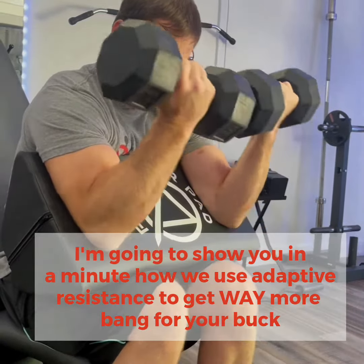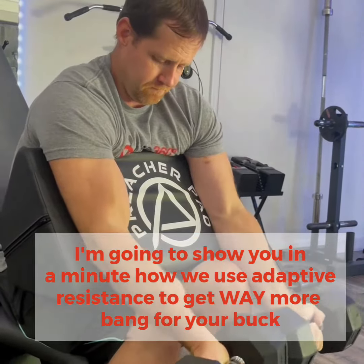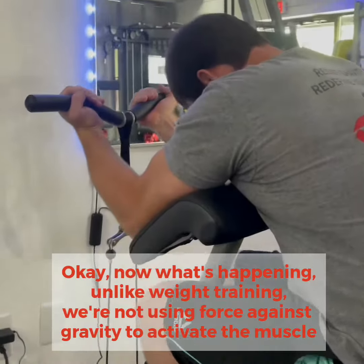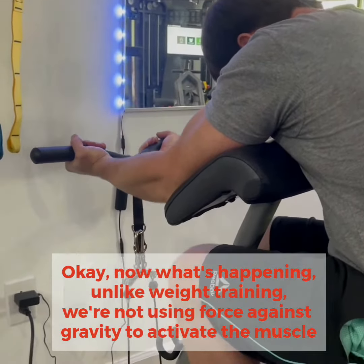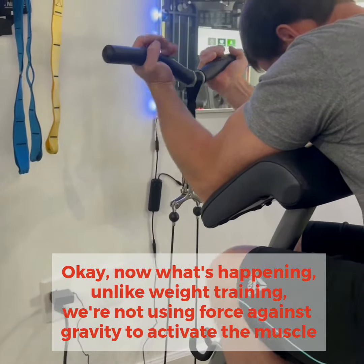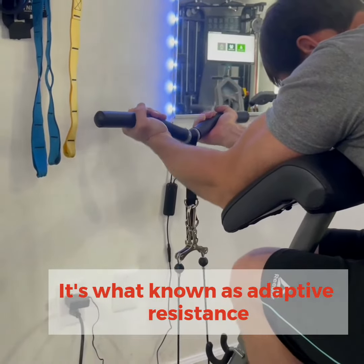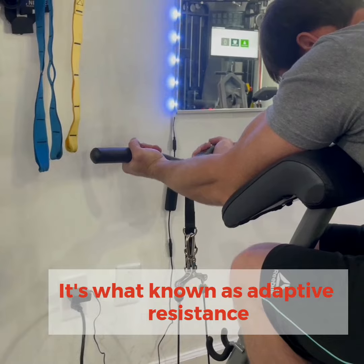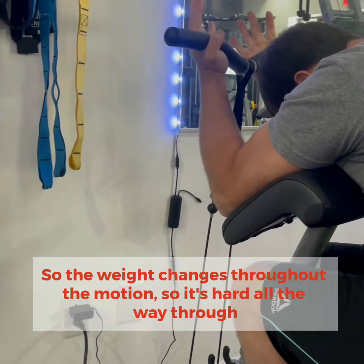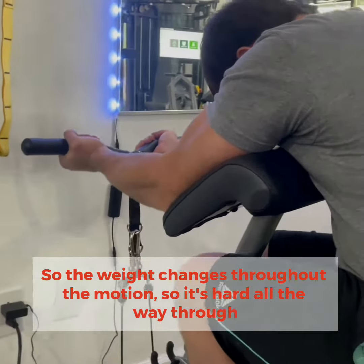Now I'm going to show you how we use adaptive resistance to get way more bang for your buck. Unlike weight training, we're not using gravity to work the muscle. This is hard all the way through — this is what's known as adaptive resistance. It changes throughout your motion, so it's hard all the way through.